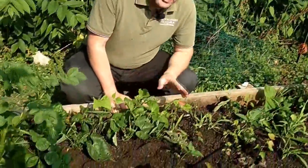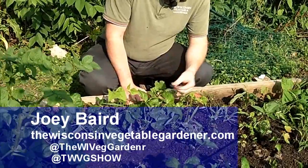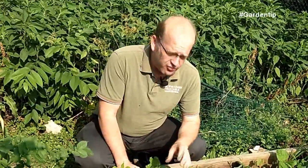Our bush beans looked great about three weeks ago. Now they look all mangled and twisted, almost as if they may have had damage from a chemical drift — but that's not the case.